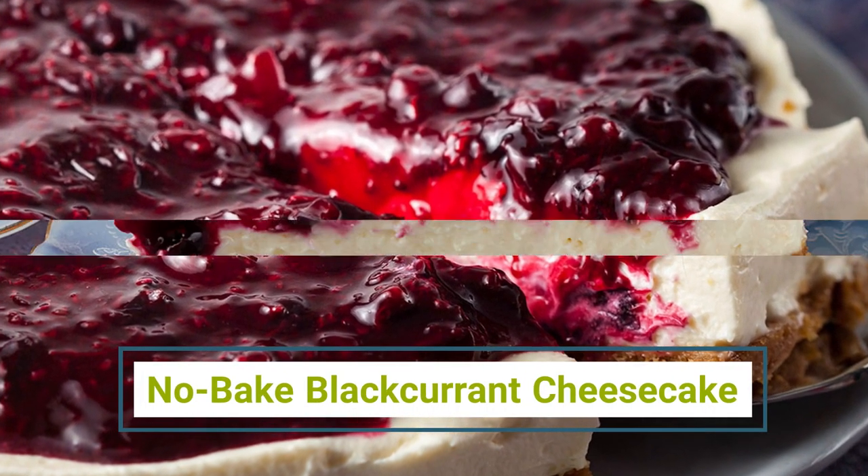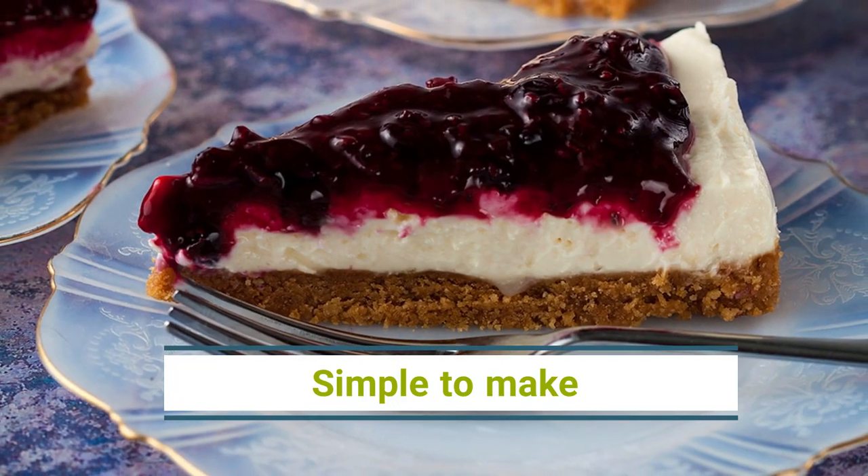No Bake Blackcurrant Cheesecake. Simple to make and the perfect summer dessert.